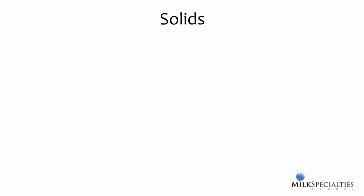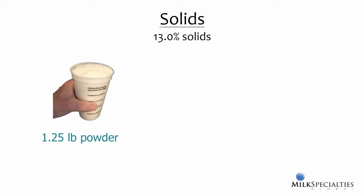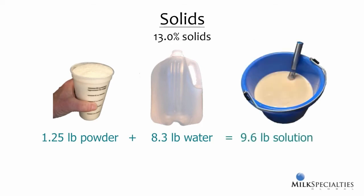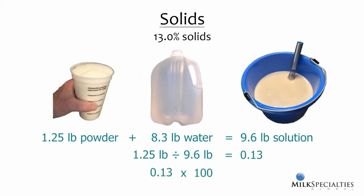The concentration of powder in the milk replacer solution is referred to as percent solids. With the standard mix rate, solids is 13%. Whole milk is about 12.5%. Calculating solids is just some simple mathematics. With the standard mix rate, we start with 1.25 pounds of powder, to which we add one gallon of water, which weighs about 8.3 pounds. This gives us a total weight of the solution of about 9.6 pounds. To figure out the percentage, we take the weight of the milk replacer and divide that by the total weight of the solution, which gives us 0.13. We simply multiply this value by 100 to convert the answer to a percent.